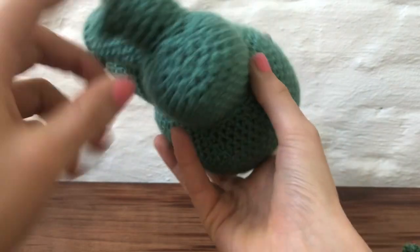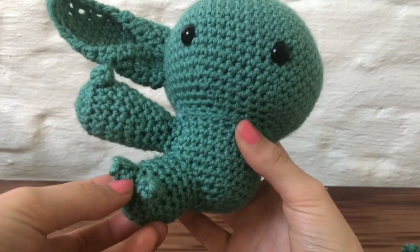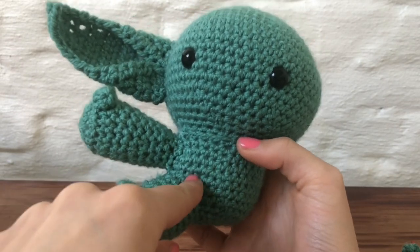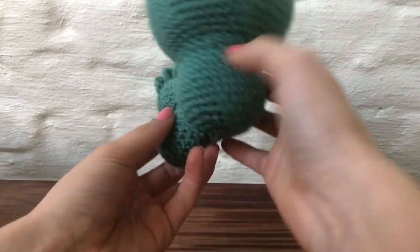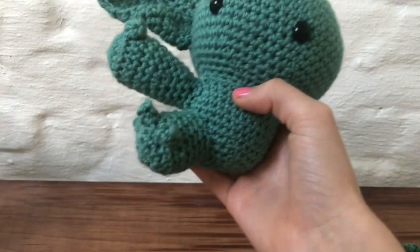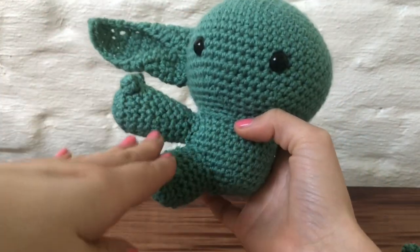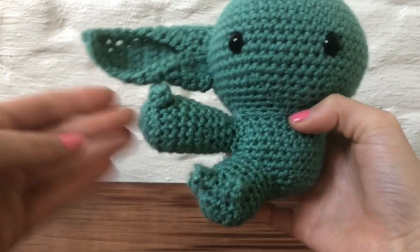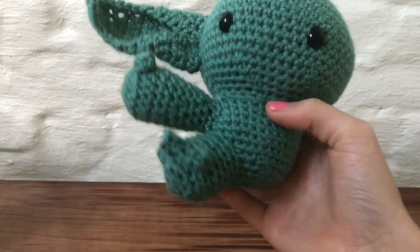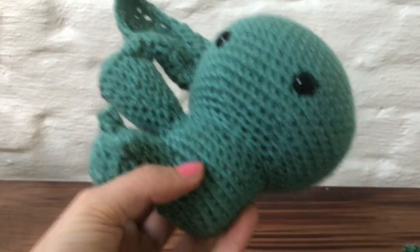Now you just have to attach the other arm, the other leg, and the other ear. The way I position the legs: I don't put them right in the middle — I put them at an angle so he can kind of sit. You can position them here and here so he can sit down. I'll see you when I put the other limbs on, and then I'll show you how to make a robe.